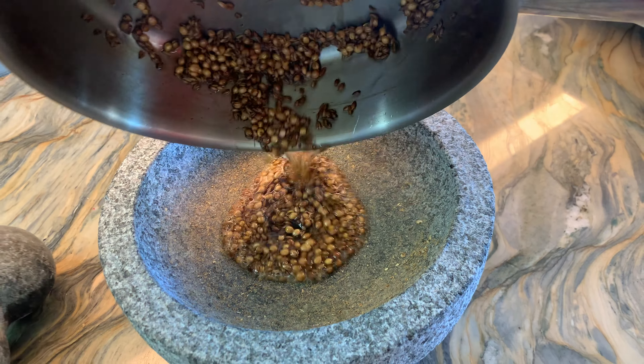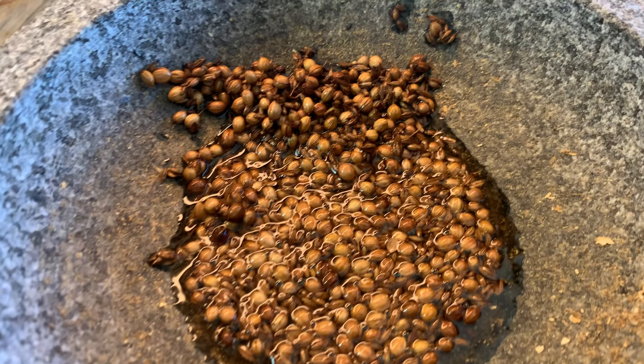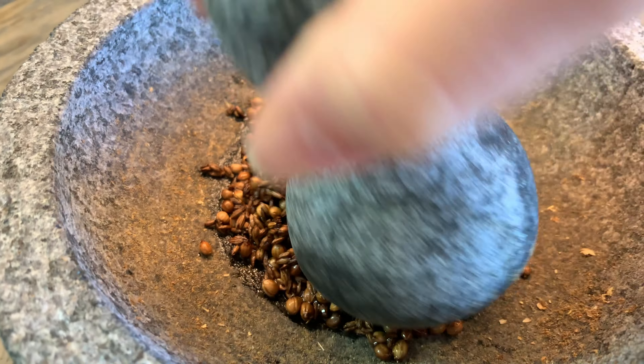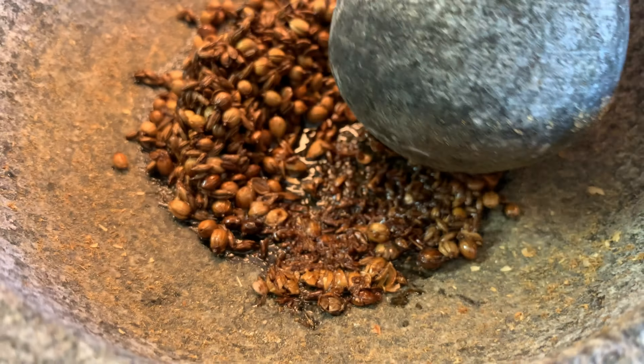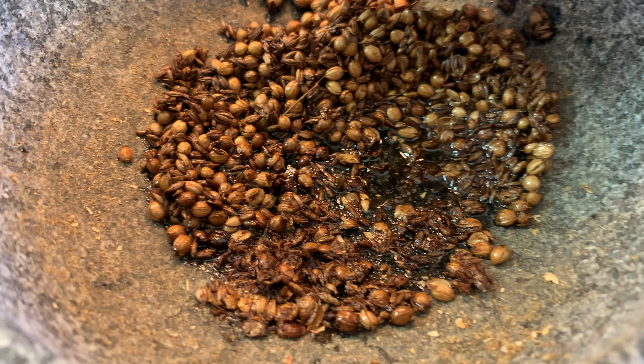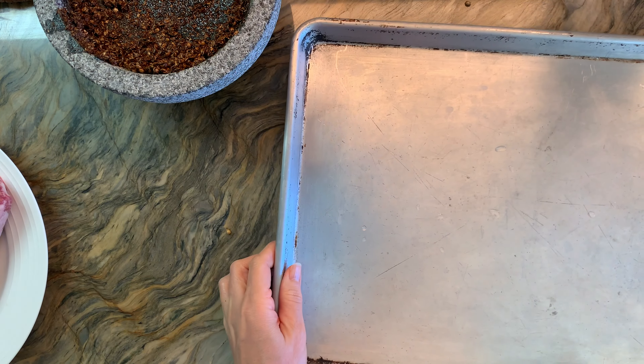I'm going to transfer them to my mortar and pestle. This one is made out of volcanic rock and it's nice and big — you can actually find these for making guacamole, and I find them to be just right for also preparing spices. I'm going to crush them gently and then, once they're kind of like a paste, I'm going to prepare my meat.